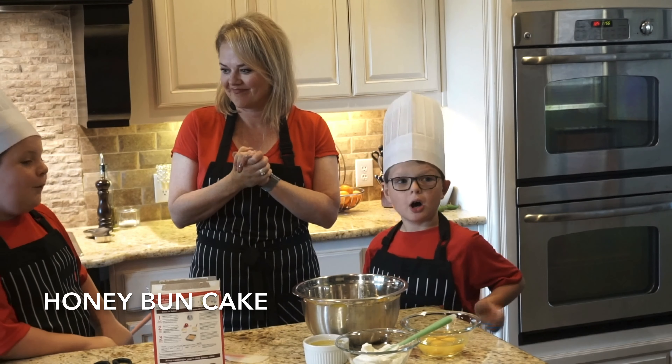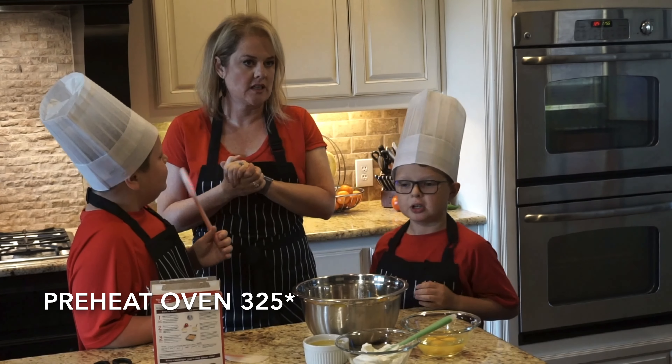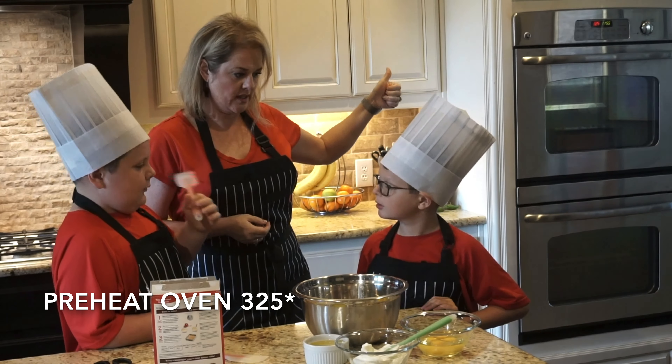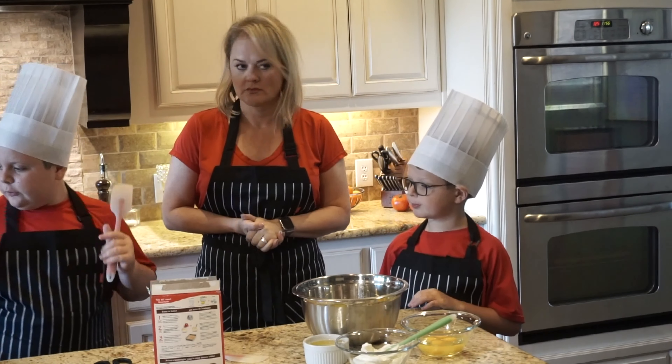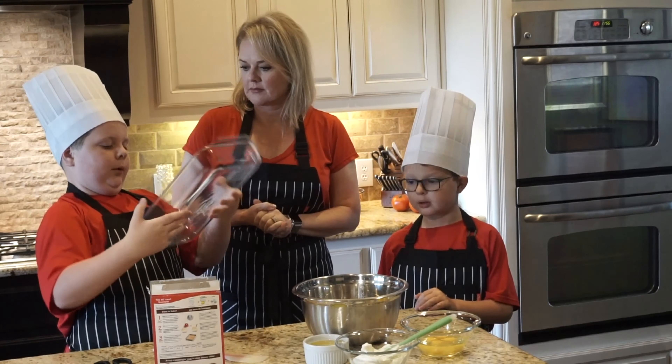What are we making today? Honey bun cake. All right, so the first thing we do is start with that already. Now, what's the second thing we do? You want to spray a metal or glass pan.